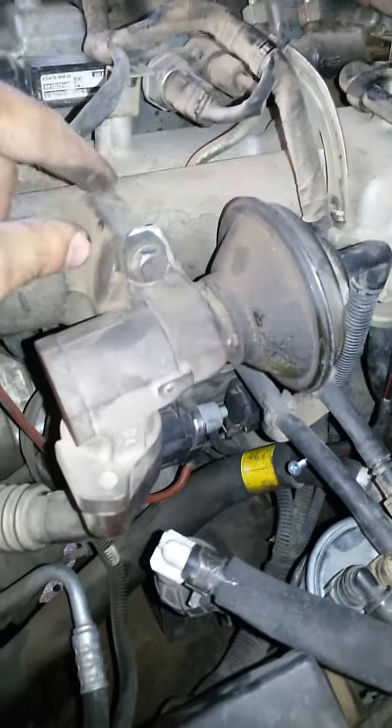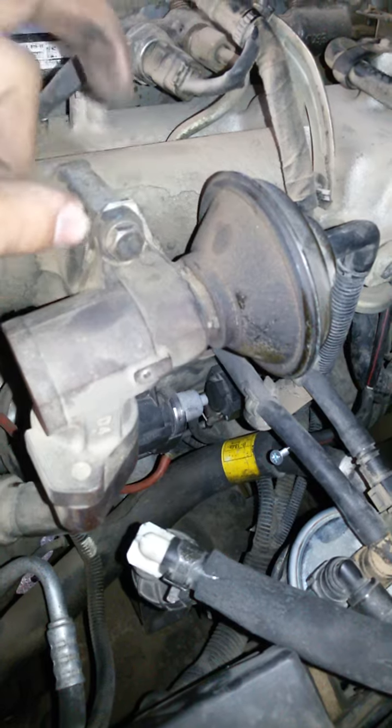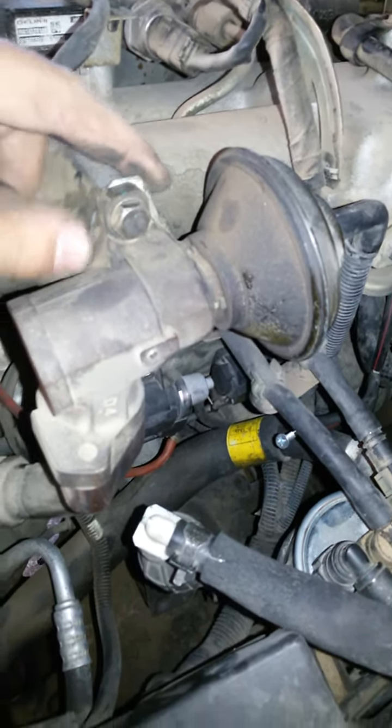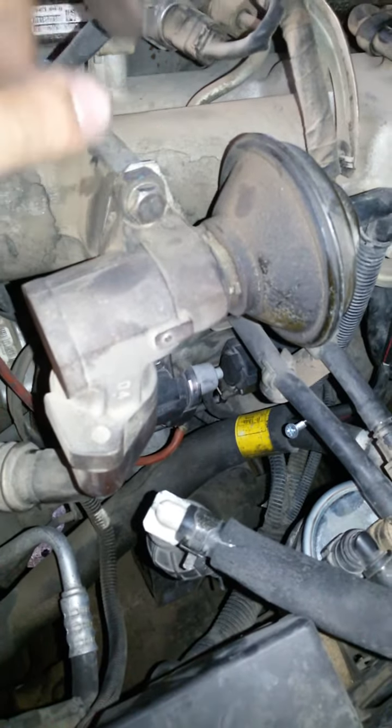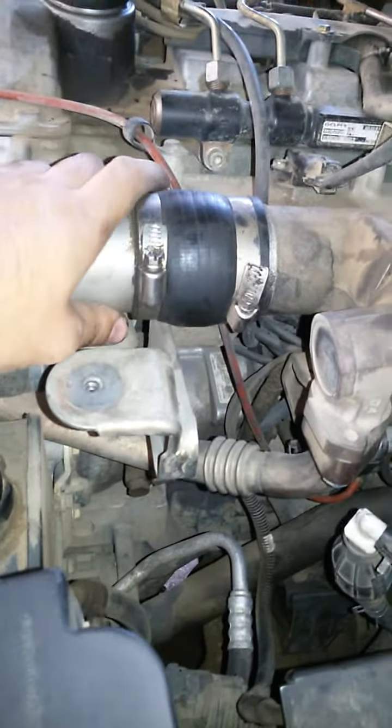I don't want to open it right now because I had to do a lot of modifications to fit this planking and it's a headache to fit it back. So I'm not going to do that, but I'll explain how it's done. Basically, you need to remove this intercooler pipe.